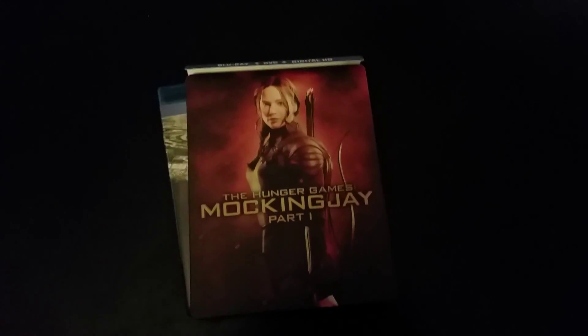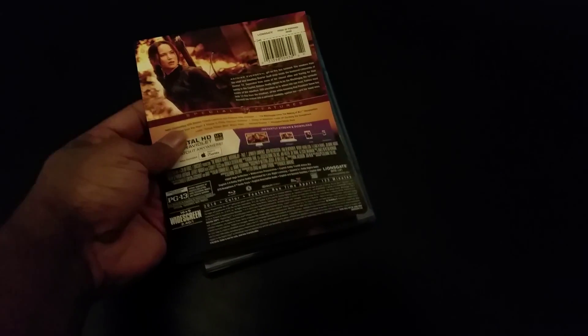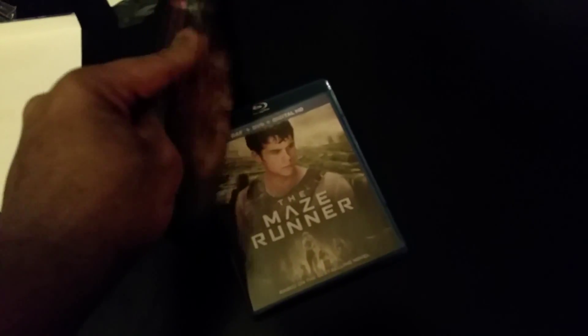Alright, I'm back and this is the unboxing. I just took the plastic off since I'm using one hand and holding my phone. You can see this back actually comes off, which is pretty cool. And you have the symbol there.